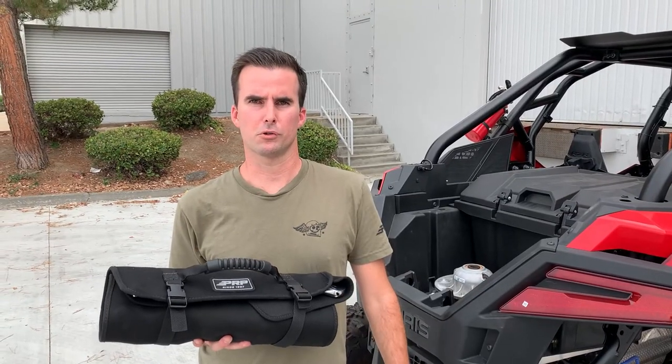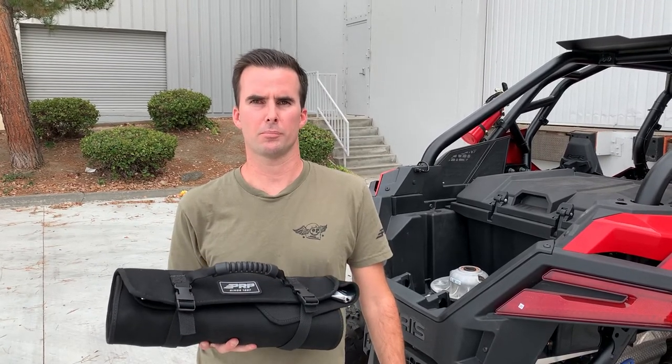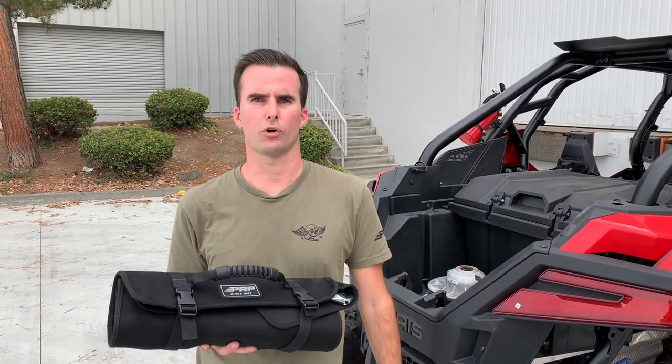If you're in the market for a razor tool kit, this bag is only $249, and you can find it at prpseats.com or through your local authorized dealers.